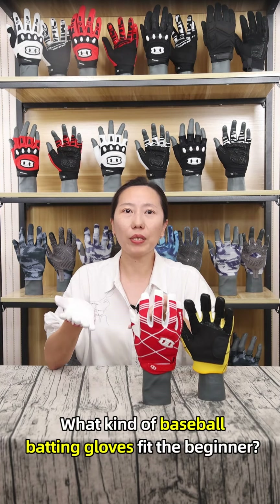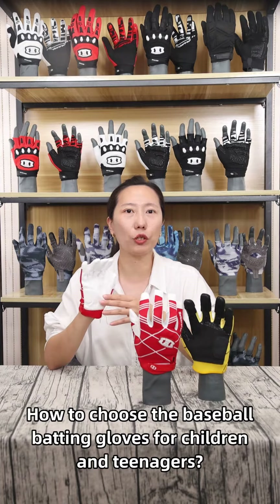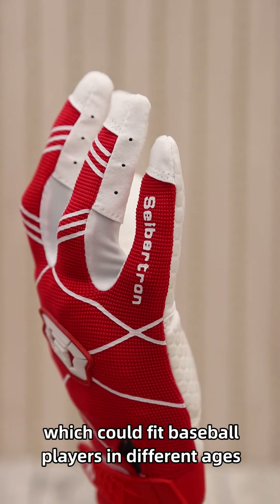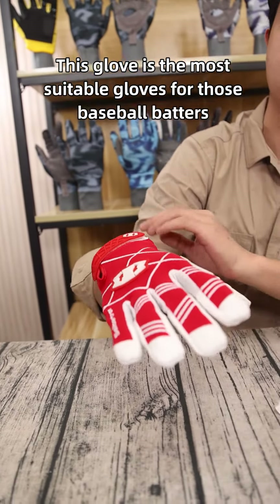Hello everyone! What kind of baseball batting glove fits the beginner? And how to choose the baseball batting glove for children and teenagers? Today, I will introduce Cybertron Ewell's professional batting glove which could fit baseball players in different ages. This glove is the most suitable glove for those baseball batters.